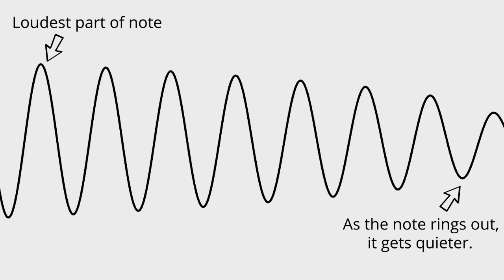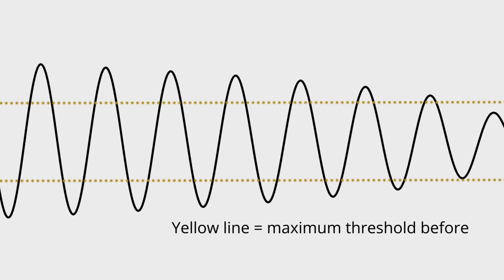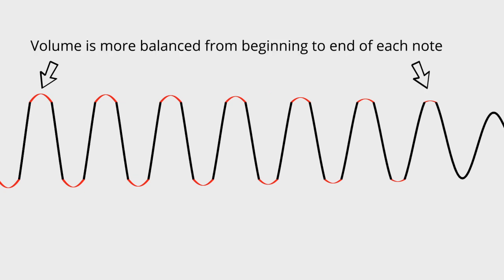Since an actual guitar signal is really complex, we'll just use a simple audio wave to illustrate a note that is struck and that gets quieter as it rings out. And if this signal is amplified beyond the clean threshold of this circuit, the signal begins to compress and distort, and the louder part of the signal will distort the most, but the quietest parts of the signal remain unaffected. If you've ever wondered why drive circuits add more distortion when you hit the strings really hard, this is why. This is also why drive pedals add sustain, because this compression helps the overall volume stay more even as a note decays.